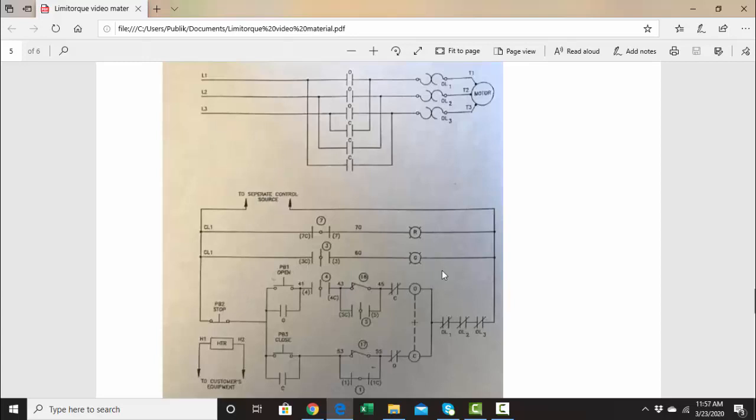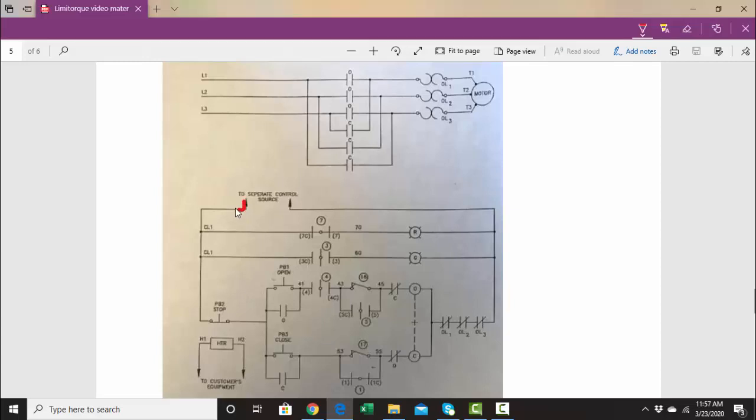Now we'll go through the open scenario. If this is hot, power is always going to be here, so under normal conditions this area is always going to be hot. Looking at the open part of the circuit, the push button is normally open — when it's closed, that brings power up to here.